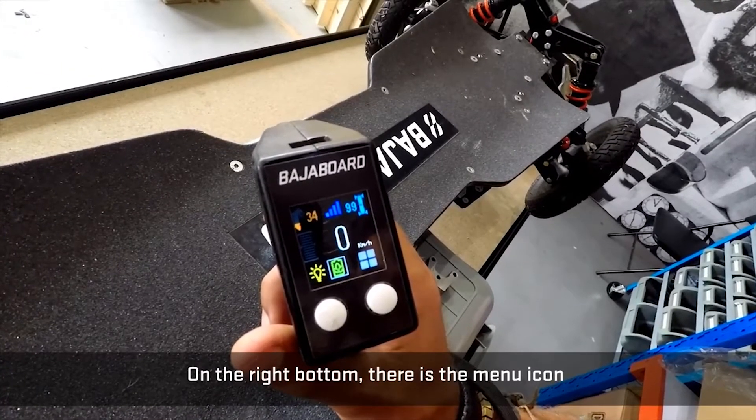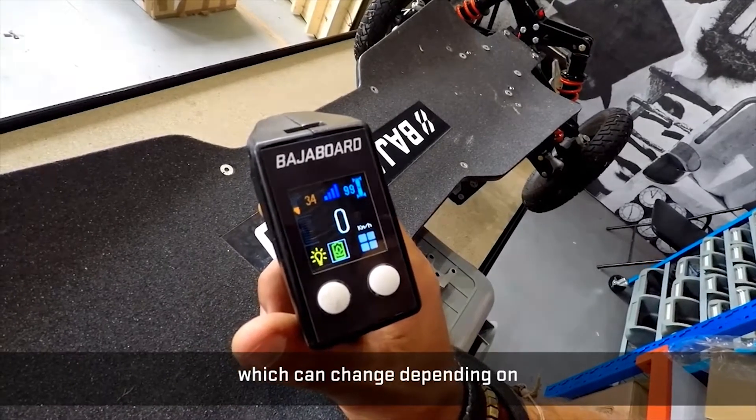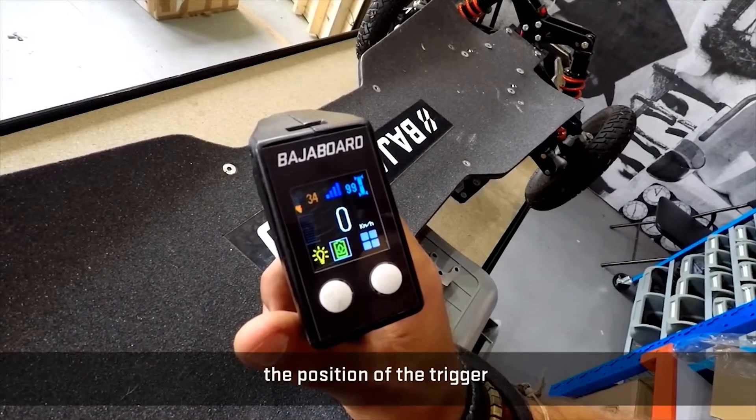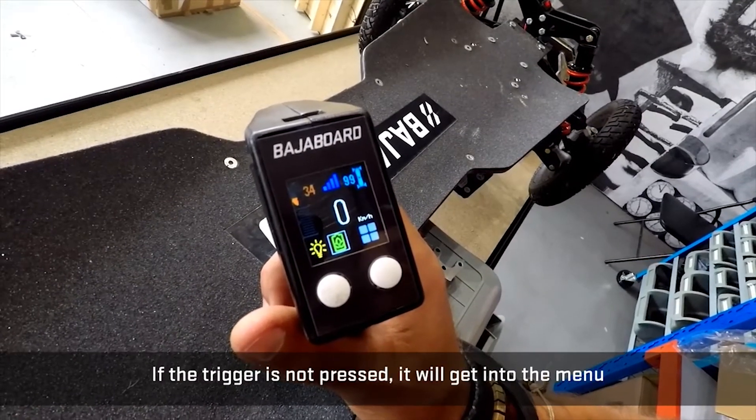On the bottom right there is the menu icon, which can change depending on the position of the trigger. If the trigger is not pressed, it will get into the menu.